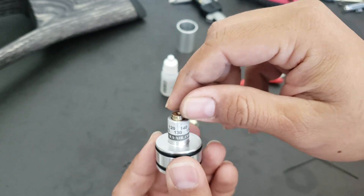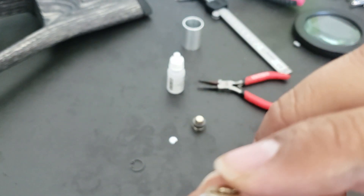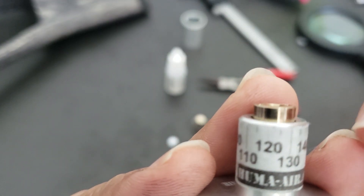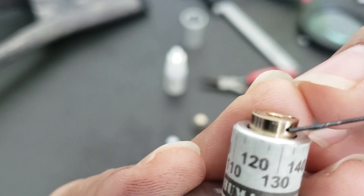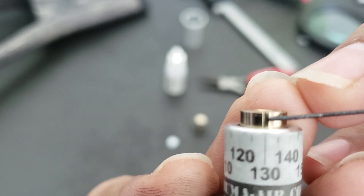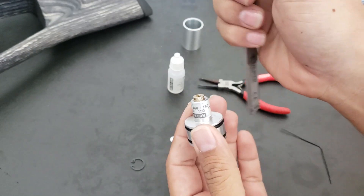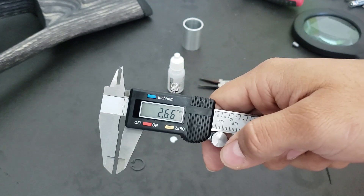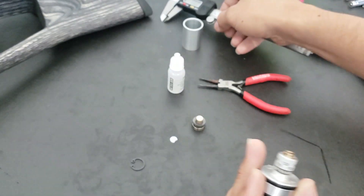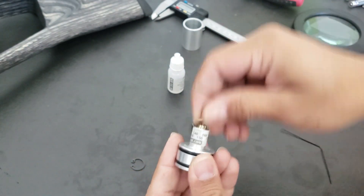The adjustment screw makes pressure on the piston. There is an O-ring inside here as well. Before removing this screw, remember where your mark or line is for the regulator setting — in my case it's at 130 bar. You also need to measure the distance: in my case it's 2.66 millimeters. So when I screw it back in, I'll verify it's at the same distance.